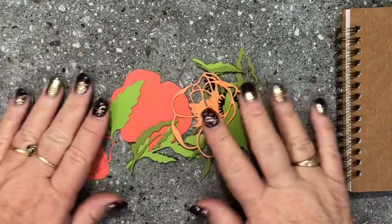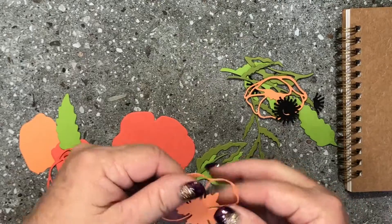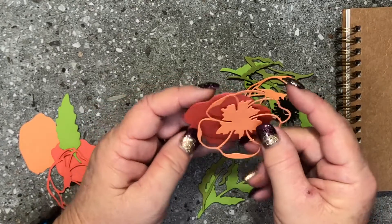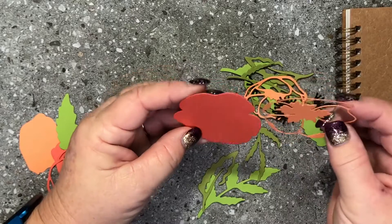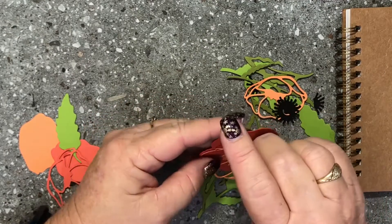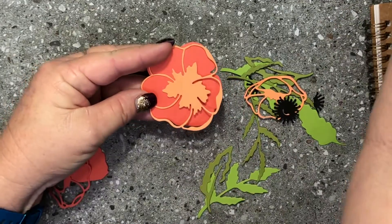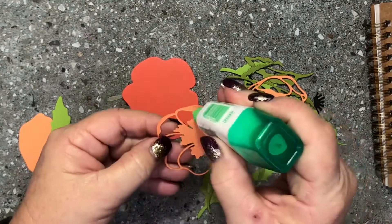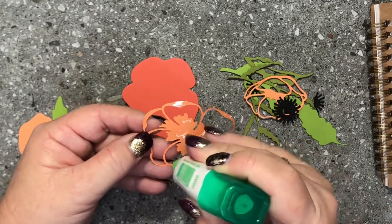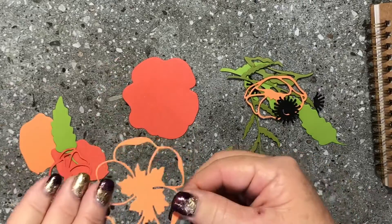I did this ahead of time to save a bit of time, but I'll show you how we're going to line these up. We're going to carefully line this up with our die — just like that, you can see how that lines up really nicely. I'm going to take some liquid Tombow glue and pop tiny dabs of glue on the back, on the thicker parts of this die, to get it lined up and glued onto the other piece.